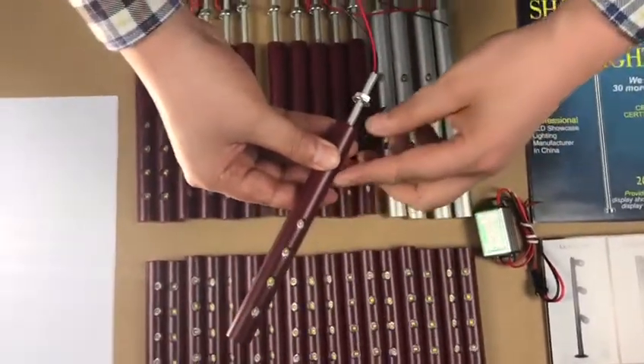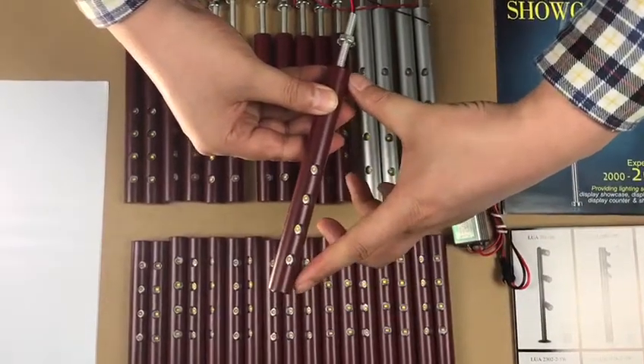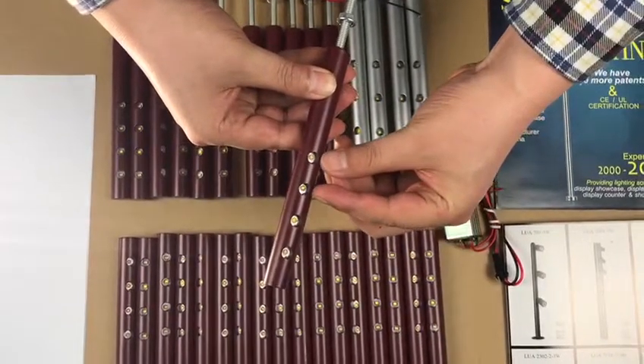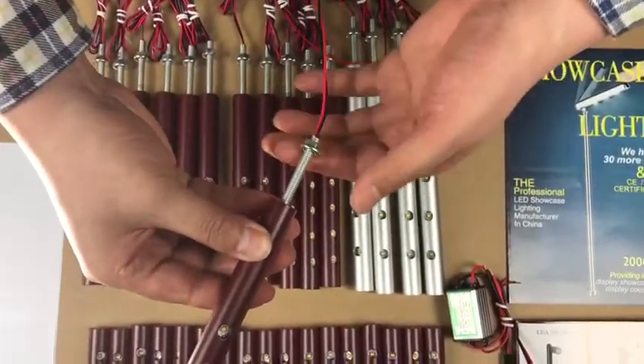This Lice is our customer make. The height of the Lice we can follow customer make, and the internal chips also follow customer make. This is our special installation.